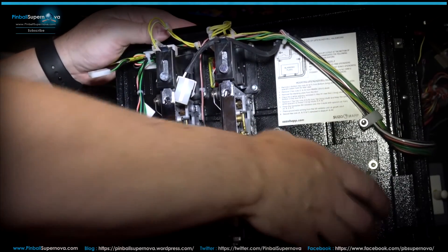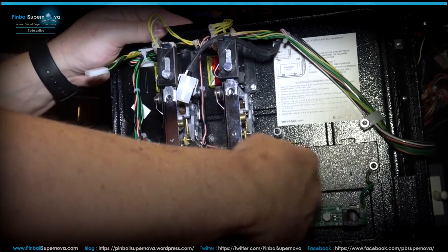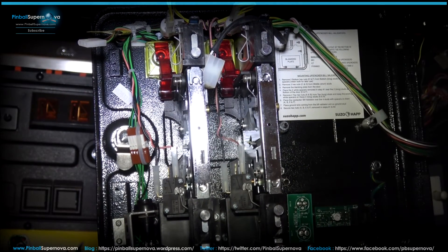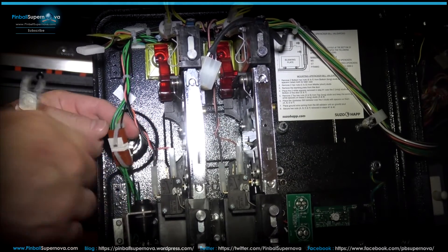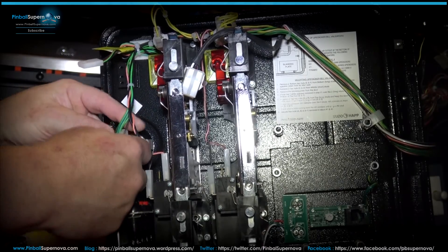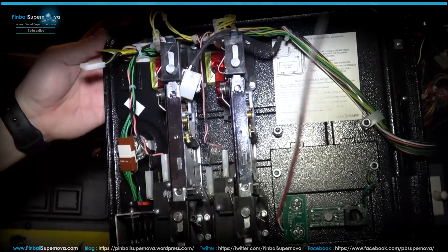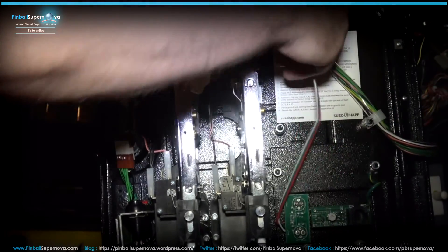The Pinnovators dollar validator plate is now back in, replacing the original validator plate — bolted and screwed in. Don't forget to put your ground wire on top of the nut when screwing everything back in. Now for an additional step specific to the SAM system: there's a small cable here with a wire tie on it. Snip that wire tie off with wire cutters. Run the Pinnovators door cable on top of the existing cabling so we can tie it to those wires afterward, and drop it down into position.